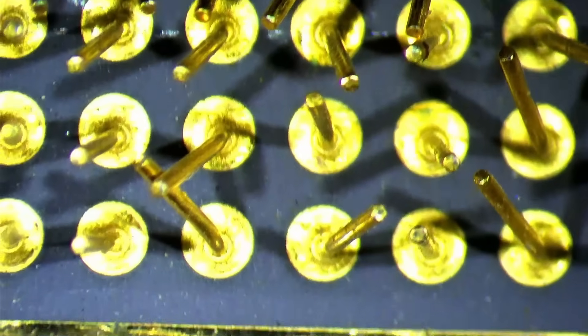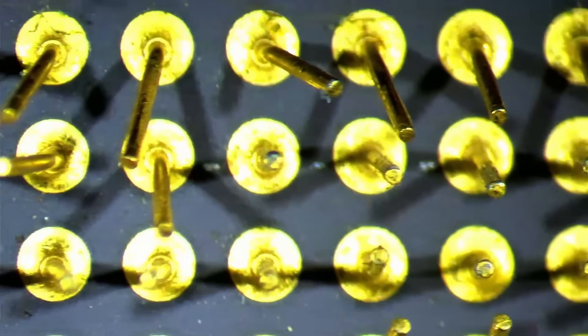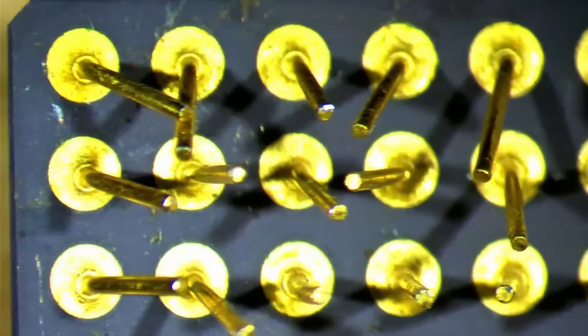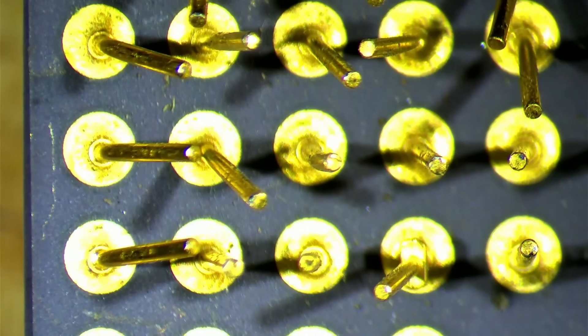For today I just want to straighten the pins of the CPU and test if it actually works. In the background you will see footage of me working on the pins while I tell you a little bit about this chip and the method I use to straighten those pins.